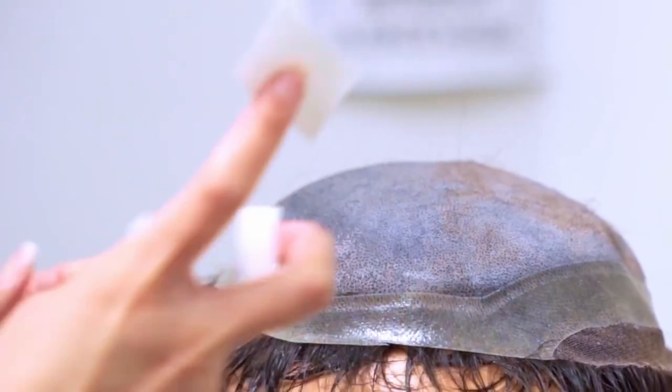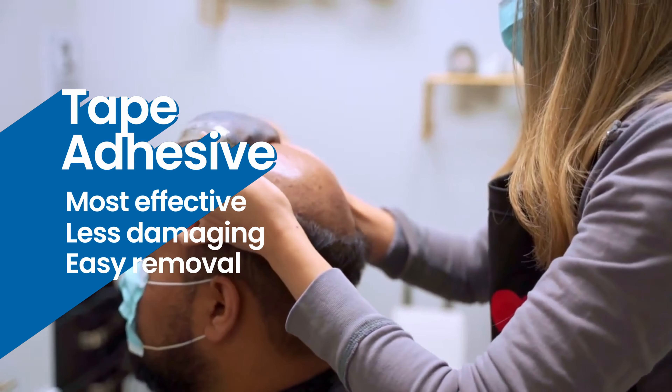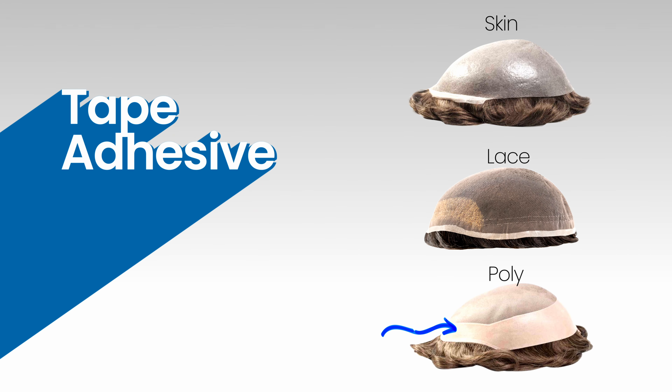Using tape as a method of attachment is one of the most effective, less damaging, easier and cleaner ways of having the hair system stay in place. You can attach tape to skin, lace and poly material. We suggest you keep tape or any adhesives off the lace on the mono tops as it will damage the base.